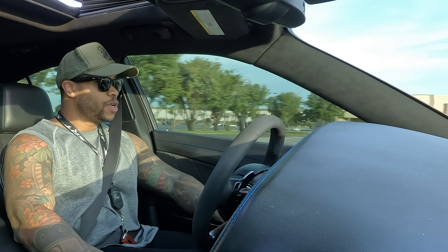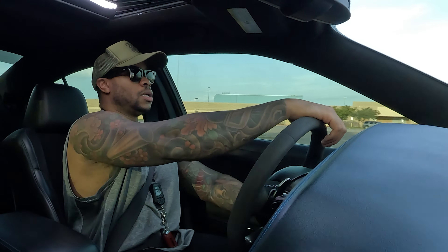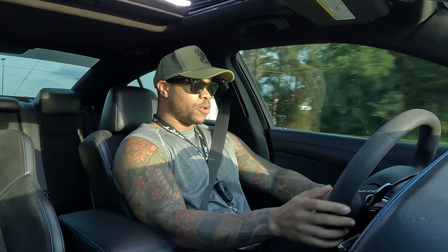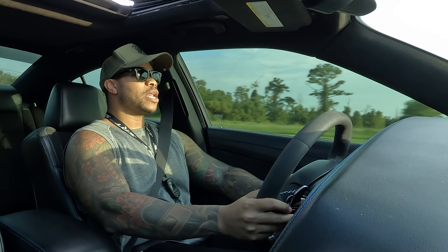I had an issue with my GoPro — technically it wasn't really an issue with the GoPro, it was an issue with the SD card. The SD card needed to be reformatted. I didn't realize it was just the SD card and I was thinking it was my actual GoPro. Got it all figured out.